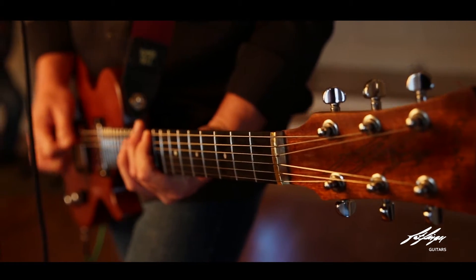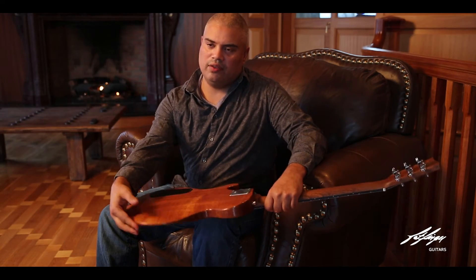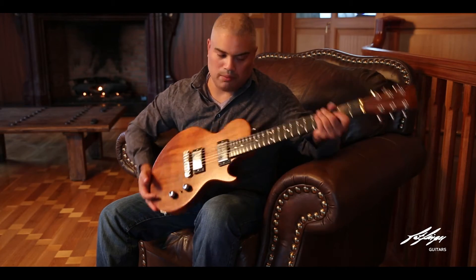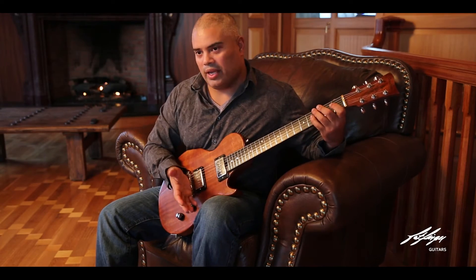I believe what's going to set this guitar apart is the contours. They're pretty aggressive, but you're not going to find how thin this is here — the shaving of the wood is going to make life a little bit easier. It's going to be more balanced, it's going to sit, it's going to feel right.